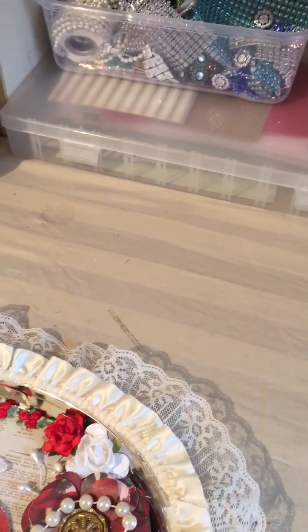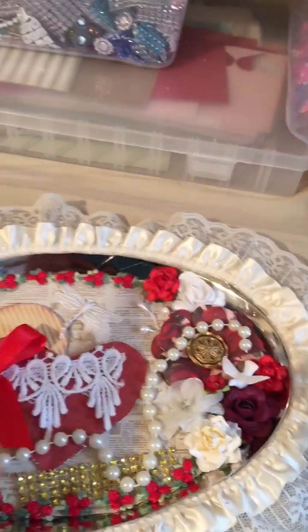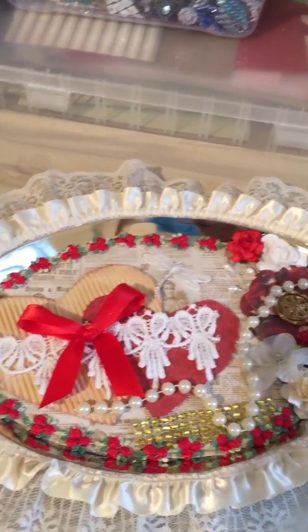Hi everyone, it's me Paula and I'm here to do a project share. I altered two of the Dollar Tree trays that you can find at the dollar store, and I altered them to look like this. This is going to go in my living room.